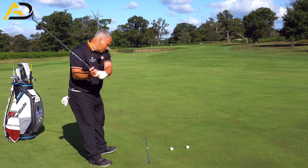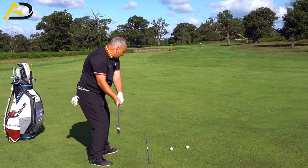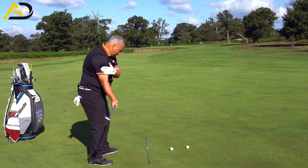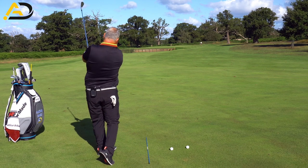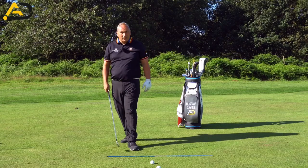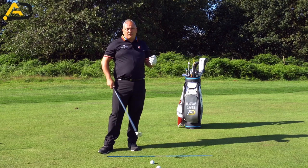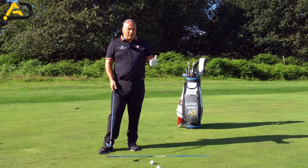On the downswing, we wouldn't feel too much connection. On the through swing, I'd want to feel that the right arm had that connection and compression as we go through the ball — I would certainly want to feel that. Not having the throw-away, but having the feel of connection of the right arm — for me that is important.